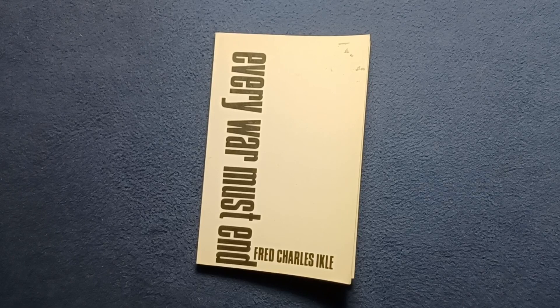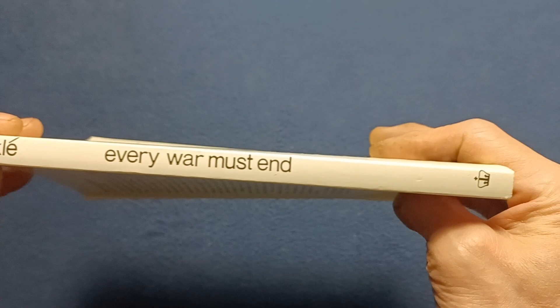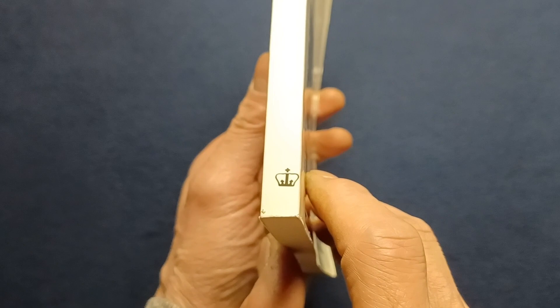As we can see here, this is a very plain cover design. If we look on the paperback binding, we can see Ikle, Every War Must End. I believe this is Columbia University Press — the logo looks a little off-center there.